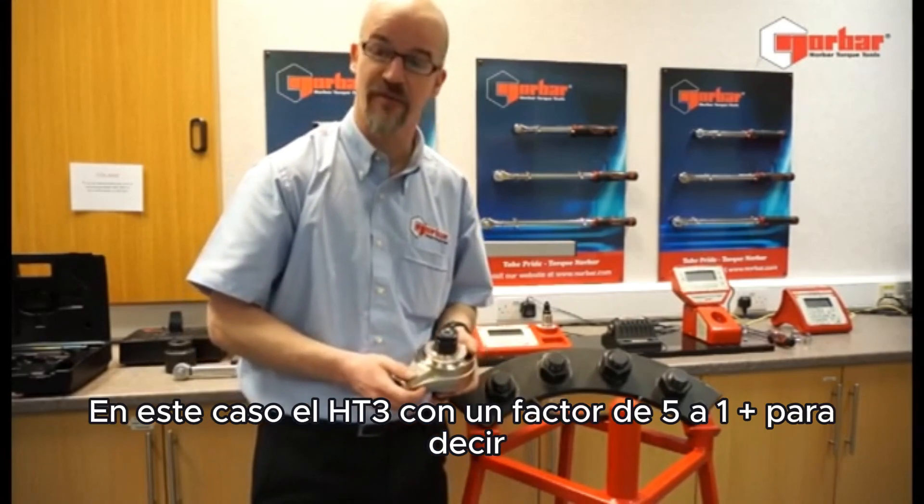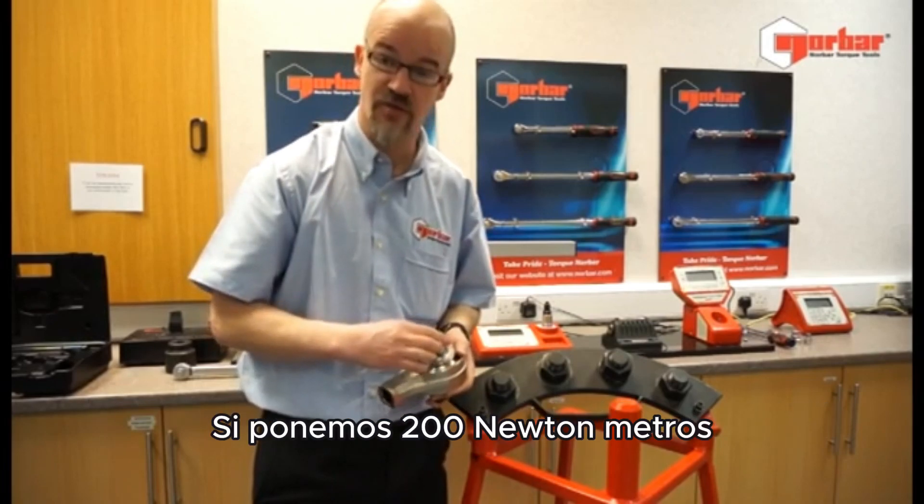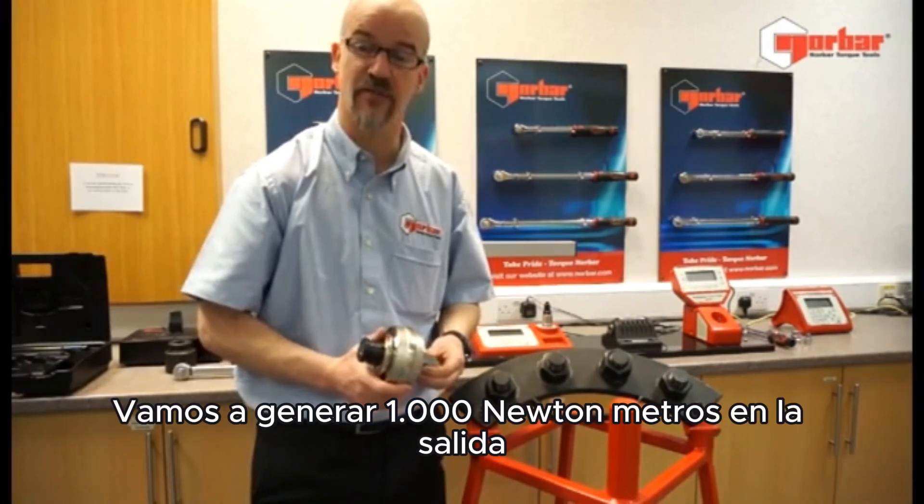In this case, the HT3 with a factor of 5 to 1. That's to say, if we put in 200 Nm, we're going to see 1000 Nm on the output.